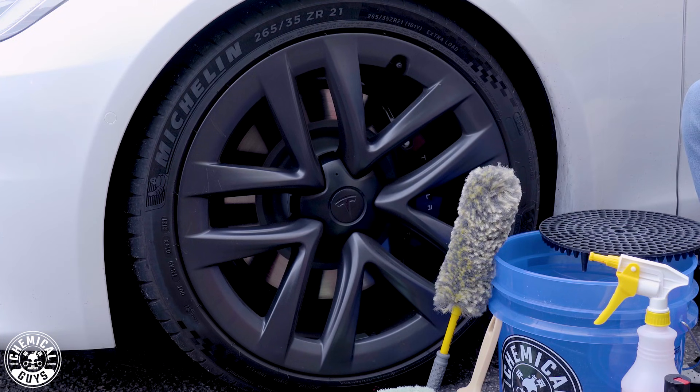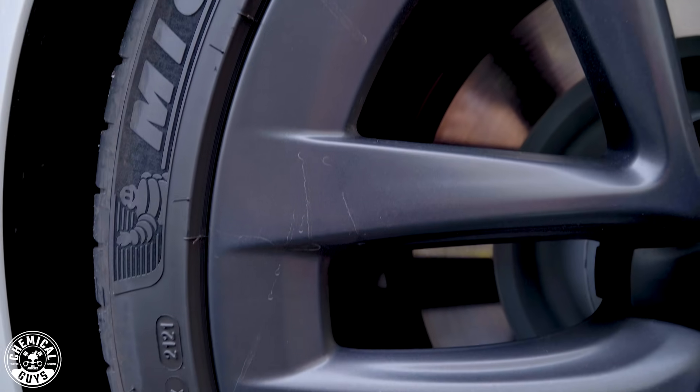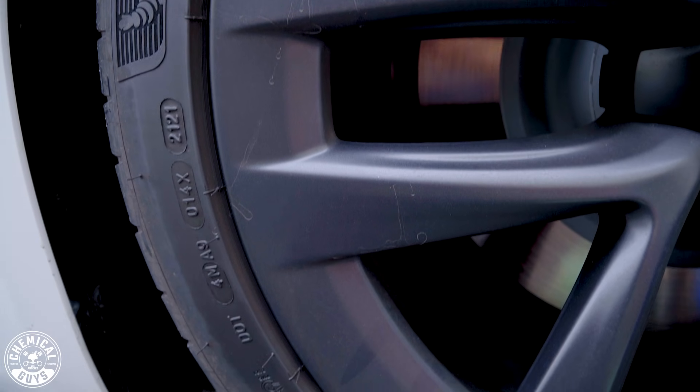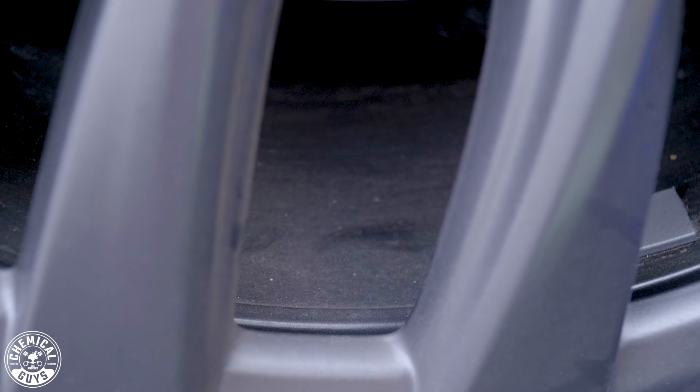A lot of customers always ask us via social media and our messages: how do I clean black satin wheels that don't have any gloss? These Tesla Plaid wheels are going to be a great example because one, they accumulate a lot of brake dust, and two, they don't have any type of gloss. So today I'll be showing you guys how to properly care for any black satin wheels.